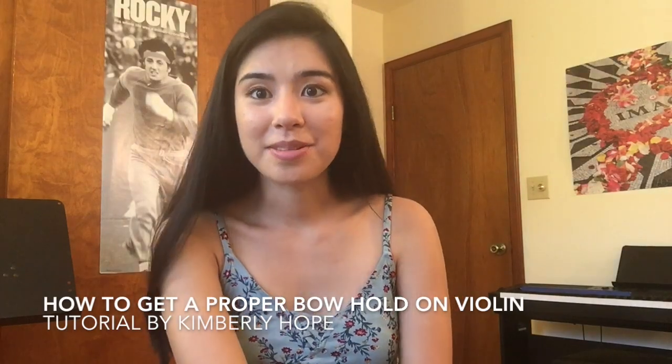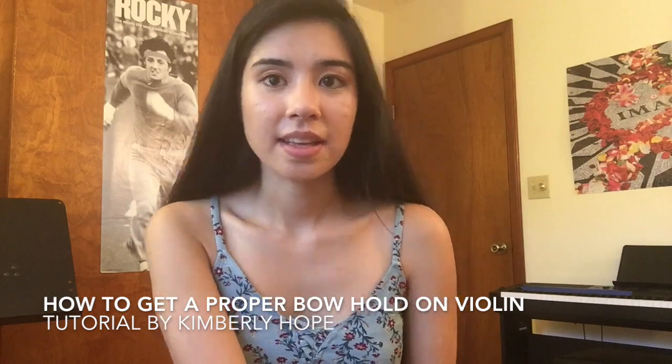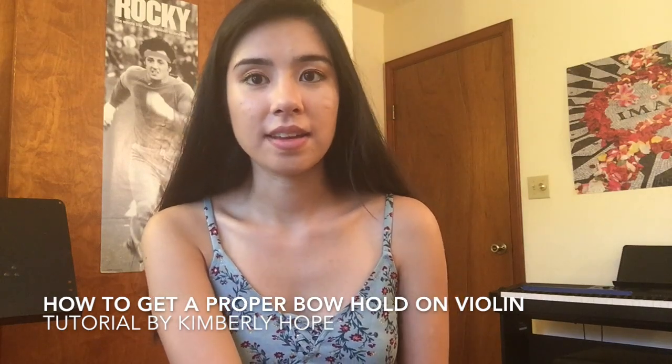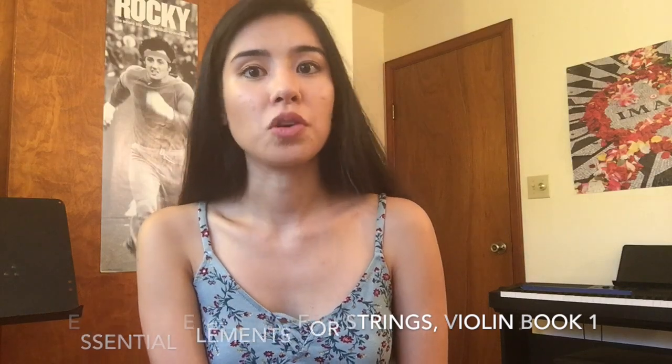Hey everyone! Thanks again for tuning into another tutorial. One of my Facebook followers recently asked me if I can do a tutorial on how to get a proper bow hold. One of the main methods that I use to teach my students a proper bow hold is page 7 of the Essential Elements for Strings violin book 1.